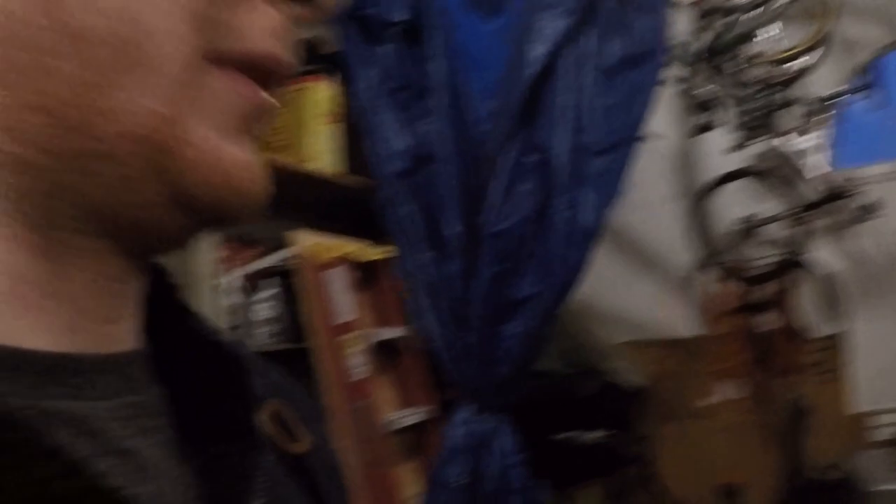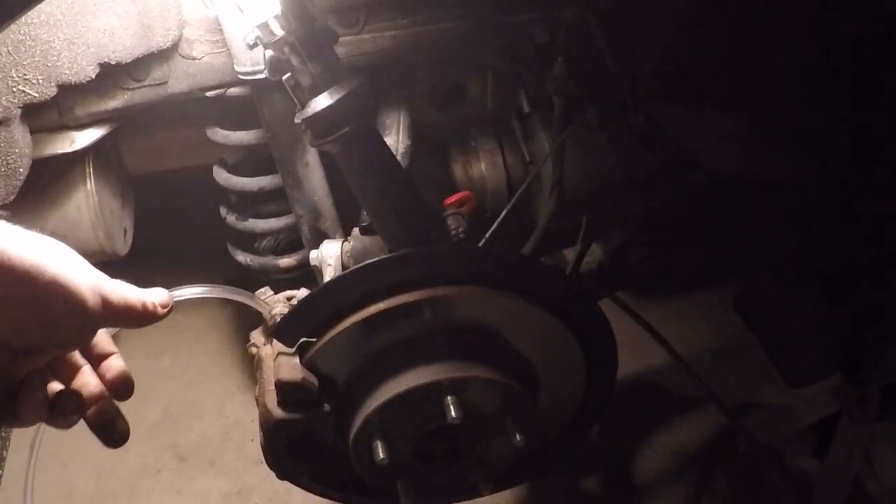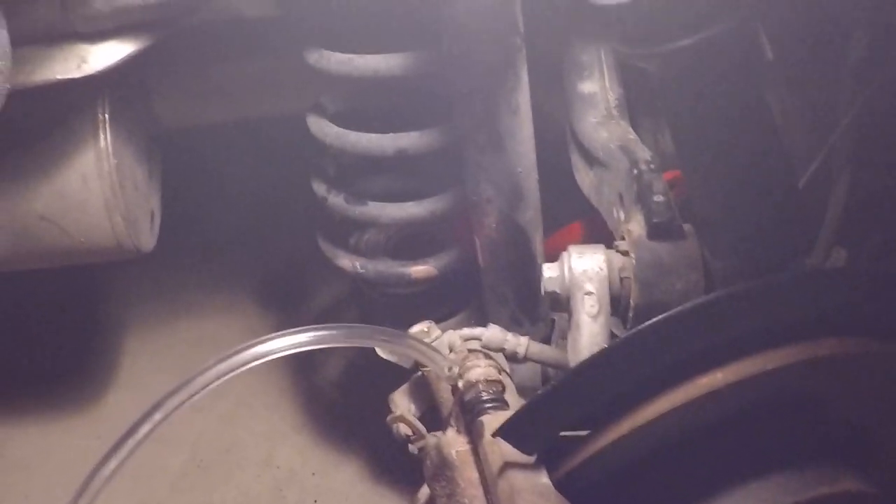Now we're going to bleed it — real simple. Open the cap up, get all the old fluid out as much as you can, then start bleeding. You're going to go through the normal bleeding process starting farthest away from the master cylinder. Hook up your clear line, loosen up the bleeder, then just keep an eye on the reservoir to make sure it doesn't get filled with air, and then we're good to go.